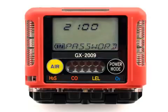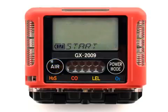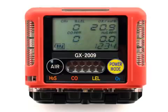Press the Air button to advance to the next menu selection: Start. The Start menu selection will return the instrument to the normal operating mode. You have now proceeded through all the menu items in the user setup mode. To return to normal operation, press the Power Mode button.